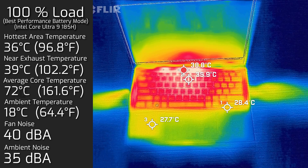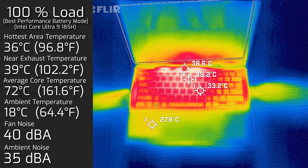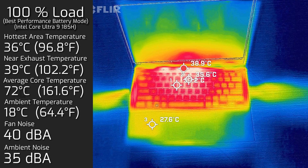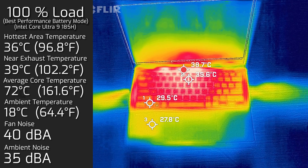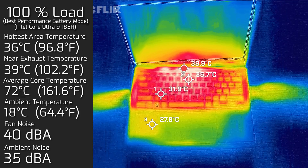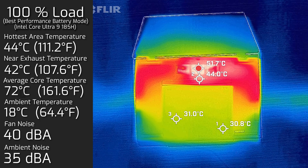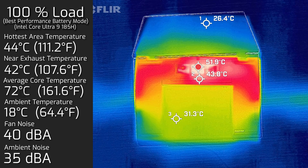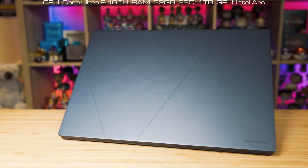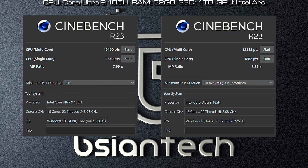I also measured the computer on battery mode with the keyboard on the second screen at 100% load. The hottest area around the keyboard was a maximum of 36°C, fan noise was at a maximum of 40 dB, and the average internal core temperature was 72°C. The bottom back cover in this configuration reached a maximum of 44°C.